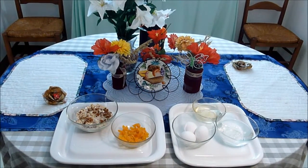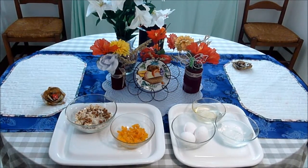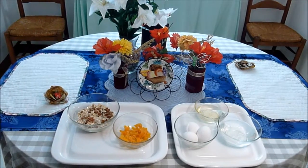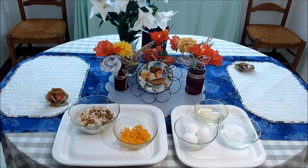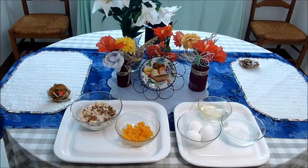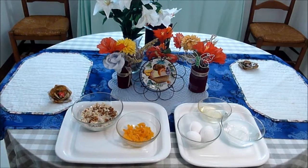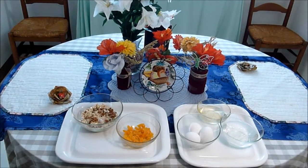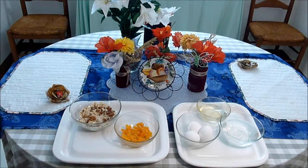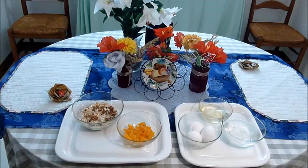Hello everybody! I'm coming to you today with another tutorial, and this one has to do with diet and nutrition. Many times during our busy lives every day we need a little pick-me-up — sometimes in the morning, sometimes in the afternoon when you're feeling your energy levels are dragging. Today I'm going to teach you how to make a very fast and easy oatmeal energy bar.